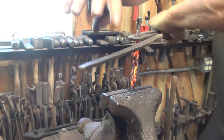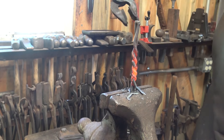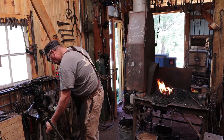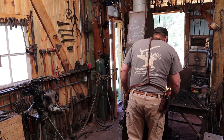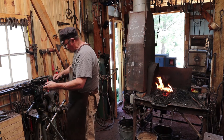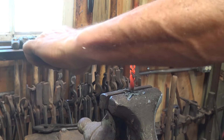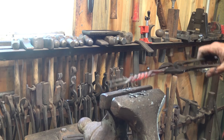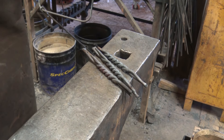One, two, three. And just give them a little bit of a straightening up here. One, two and three. I'm not too worried about the ends being weird — we're going to forge weld this next. So you'd have three of these now with twists that all look the same.